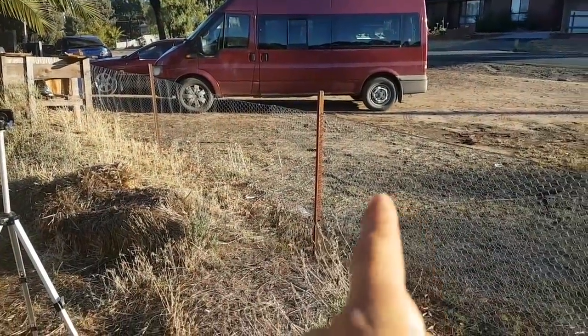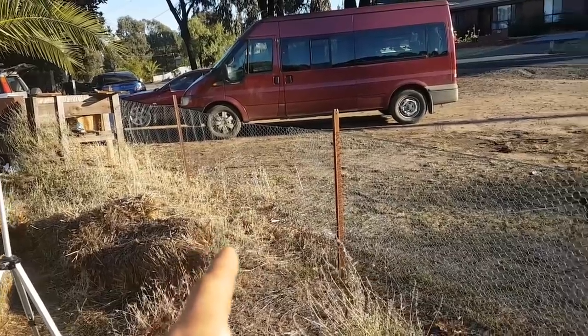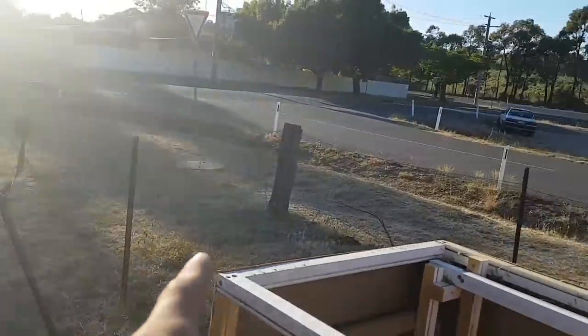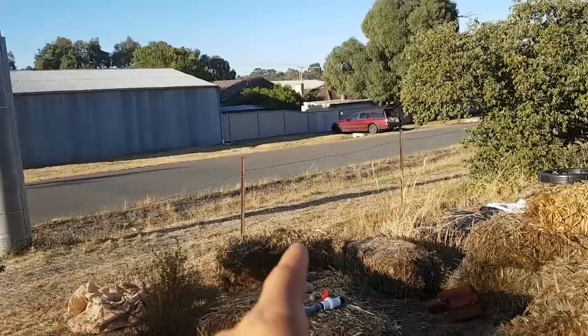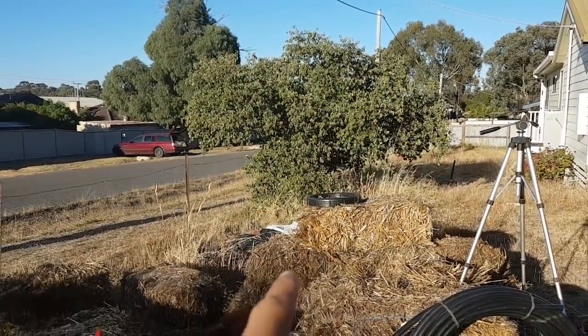I think what I'm going to do is put the hot water tank over here and then I'll get more fall, more length of fence to put it down. That tree's gonna be a bit annoying but there's nothing I can do about that.